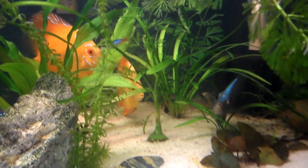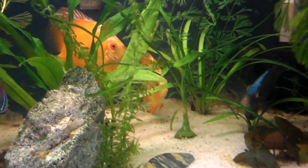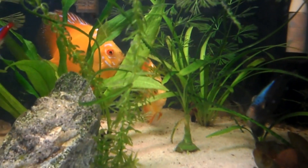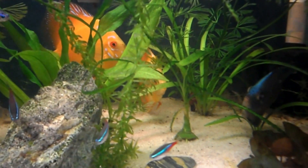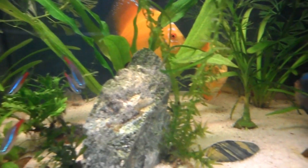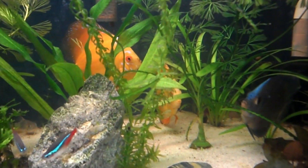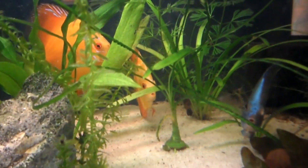As for the discus, they're kind of inactive right now because they just got a real nice top-up of water and they're a little spooked. But they've all been at it like a battle royal — pecking at each other, lip locking — it was crazy, guys, and I was totally worried. Right now things are quiet. I'm going to wait and see who my female chooses. The female is the one in the middle — the smaller of the Marlboros.